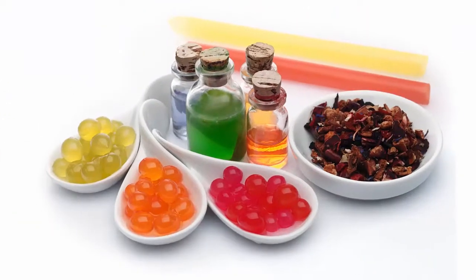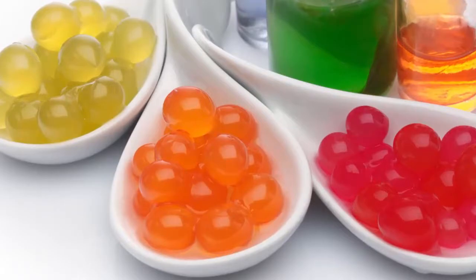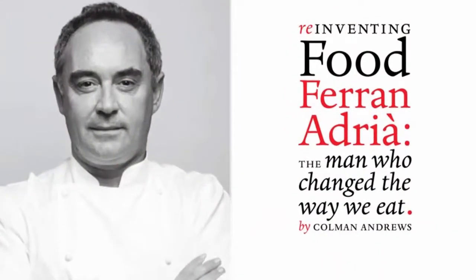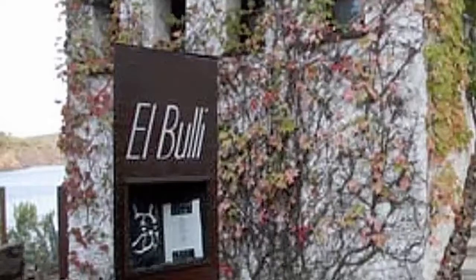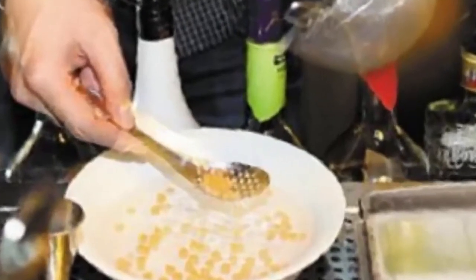What we all want is to perfect our molecular spherification techniques while keeping all the spheres we form intact. There is a handy and inexpensive gadget available that will do just that. Chef Ferran Adrià, the developer of the school of molecular cooking, realized the transfer drawbacks early on. He was the head chef at the El Bulli restaurant on the Costa Brava in Spain and is considered to be one of the best chefs in the world. He originally developed a simple kitchen tool specifically for handling spherified caviar and ravioli.